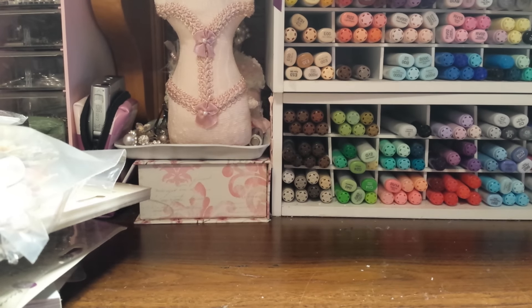Hey guys, I've got another little de-stash for you, and I just dropped something, so I want to make sure everything is here that I want to de-stash. Maybe I didn't drop it — oh, here it is.